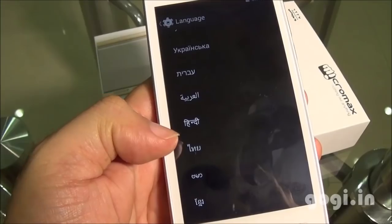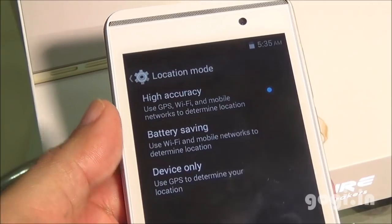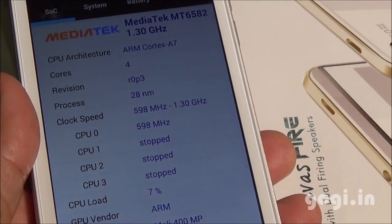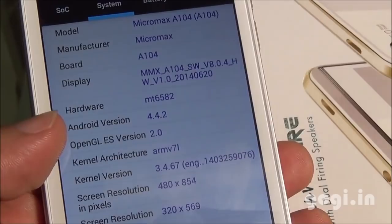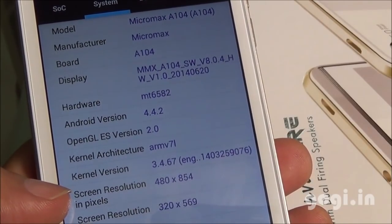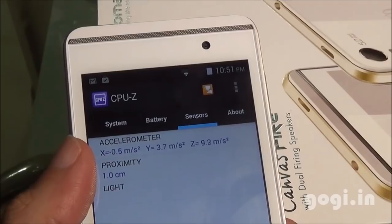Hindi language is supported and there is built-in GPS. Looking at the hardware, it's using the MediaTek MT6582 quad-core chipset clocked at 1.3 GHz with a Mali 400 MP GPU, running KitKat 4.4.2 with a screen resolution of 854 x 480 pixels. There are two sensors: accelerometer and proximity.